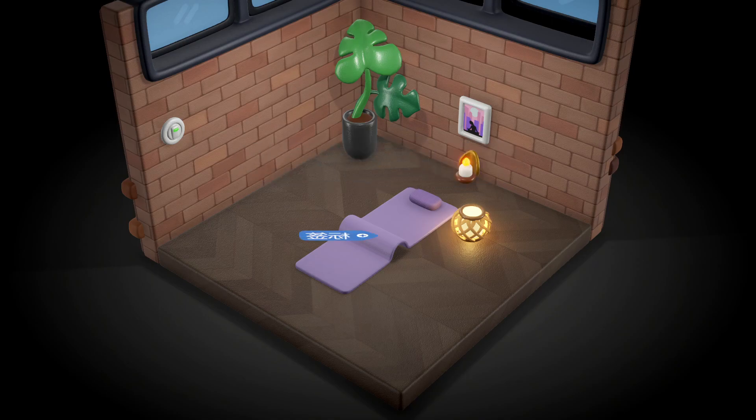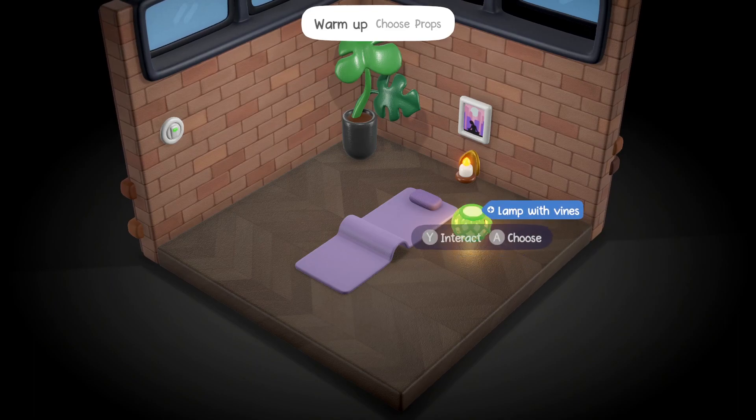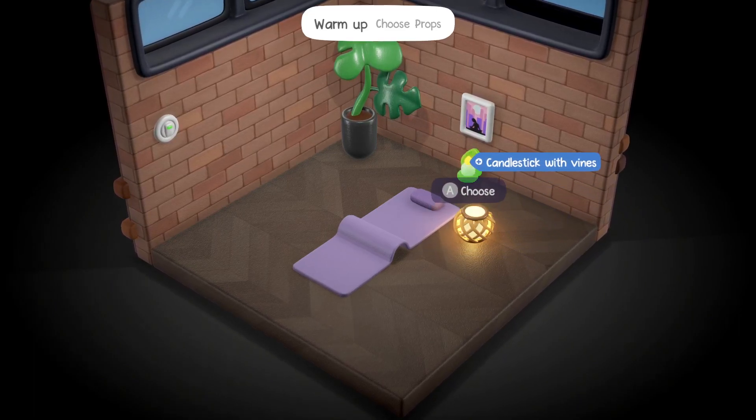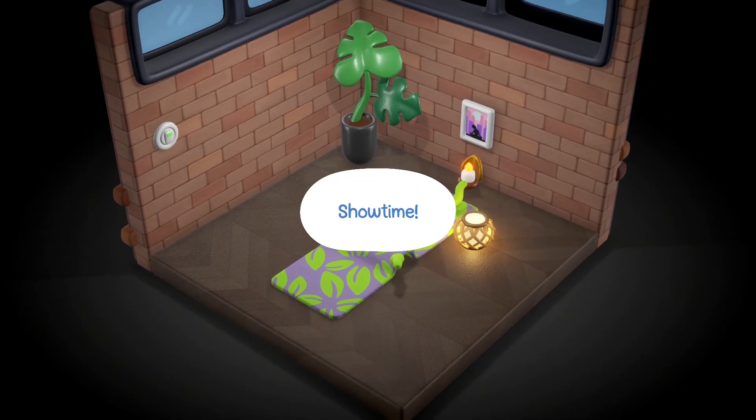Choose the props in the show. Yoga mat. Candles with vines, picture with vines - so let's go with the yoga mat. Showtime!